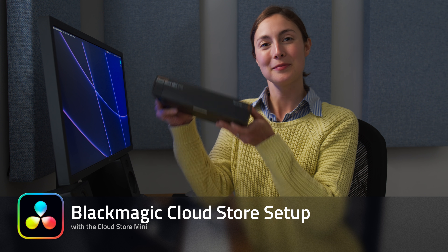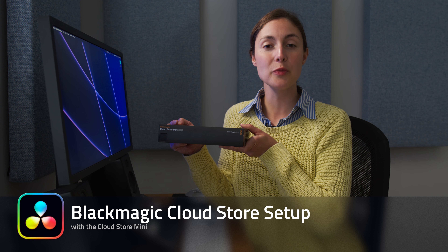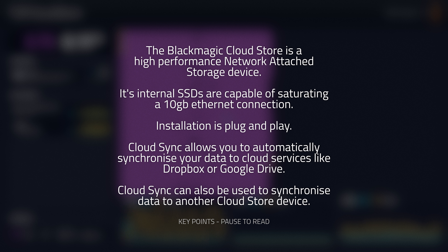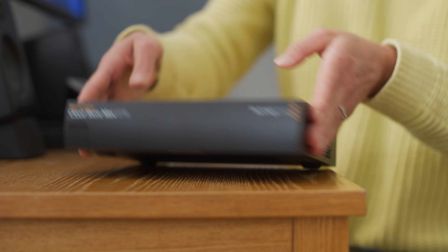In this tutorial, we're setting up the CloudStore Mini. The procedure is the same for both the pod and the regular CloudStore. The CloudStore provides ultra-fast SSD storage that can be accessed directly via USB or over a network. Connecting via the network allows multiple users to access the CloudStore simultaneously, and it also allows you to upload and download to cloud services such as Dropbox or Google.